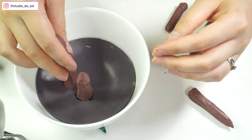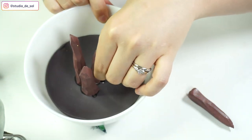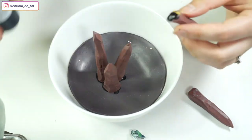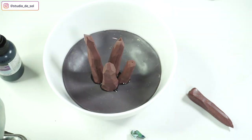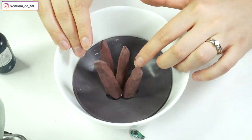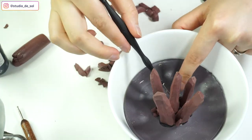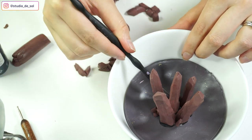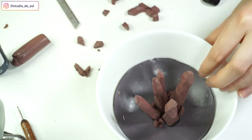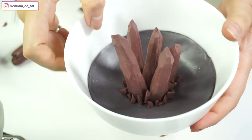When all of my crystal-looking pieces are ready, I start attaching them to my little plate. For that I'm also using liquid polymer clay just to have a better grip with the surface. I'm also pushing the crystals into the base — since the plate is still raw, it's sticking pretty well. After attaching all my crystals, I want to add tiny little pieces next to them as well.